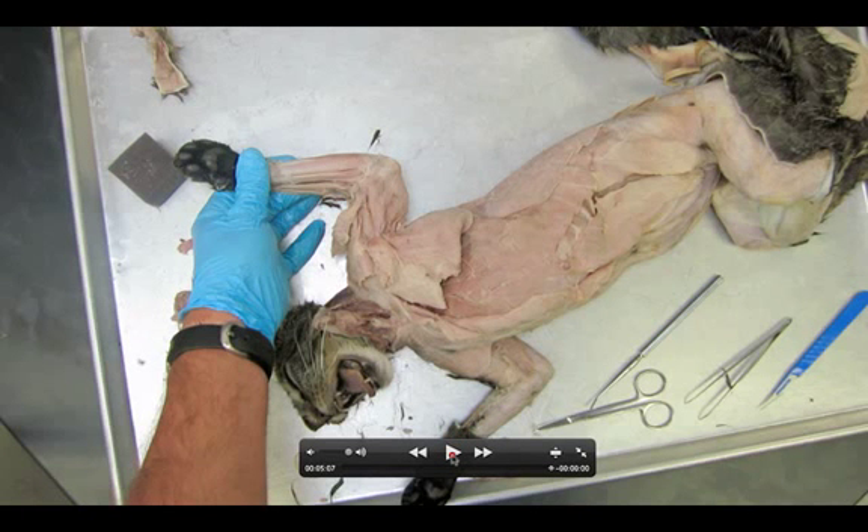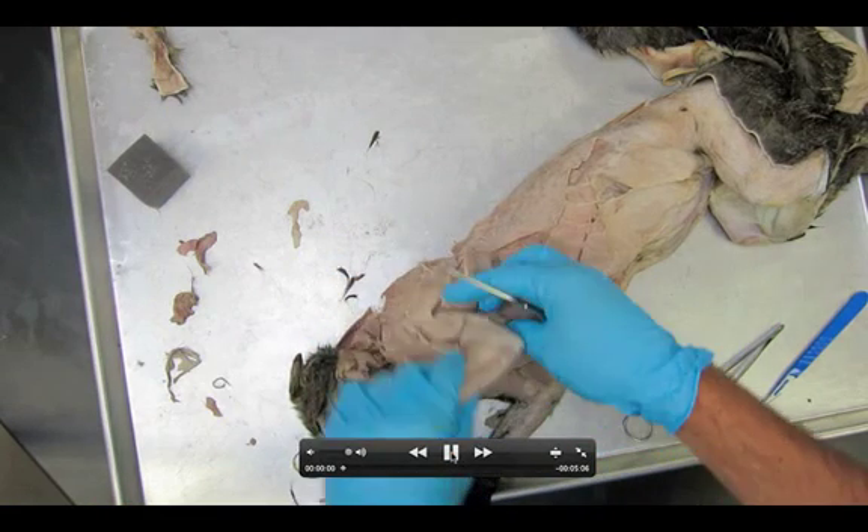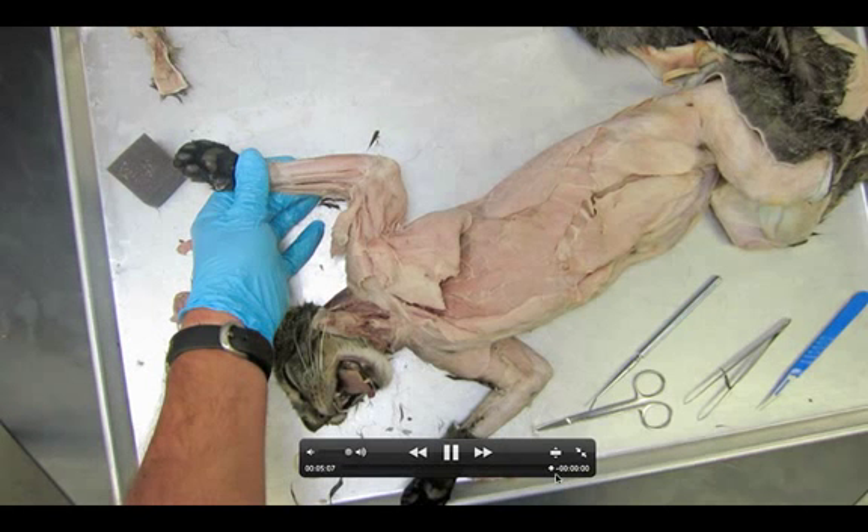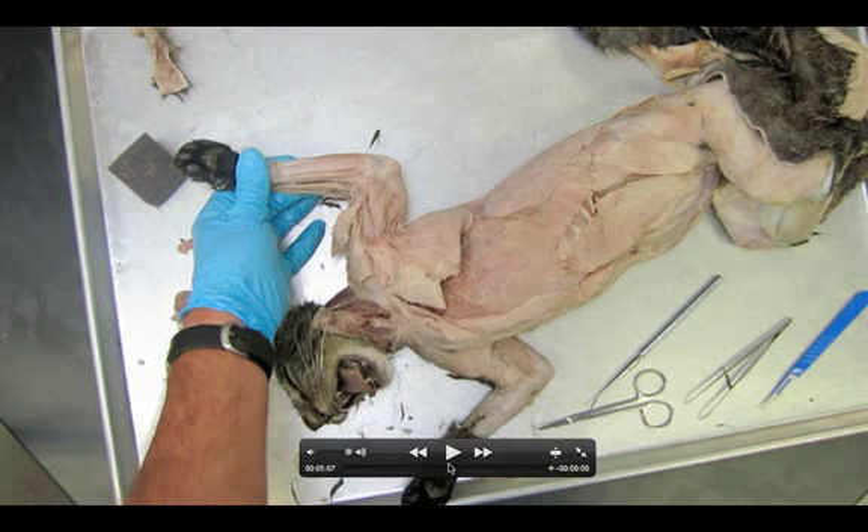Taking a look at dissection number nine: the superficial muscles of the arm on the medial surface. Let's start at the very end of the video for a quick overview. The muscles we should be able to see are the extensor carpi radialis, the pronator teres, the flexor carpi radialis, and the palmaris longus.